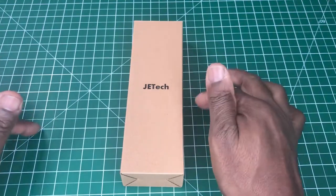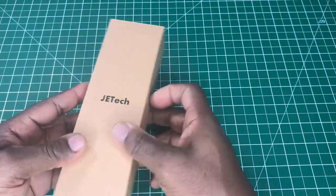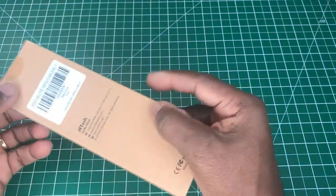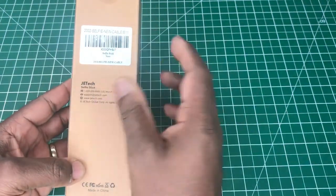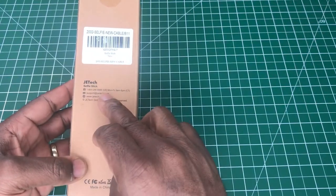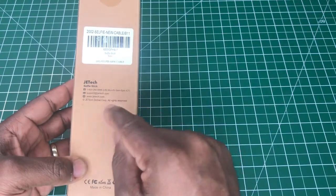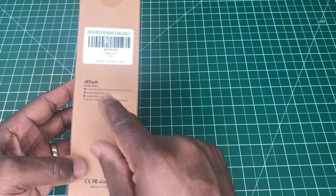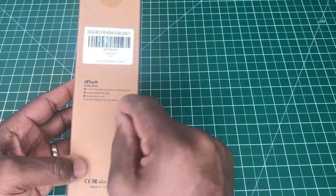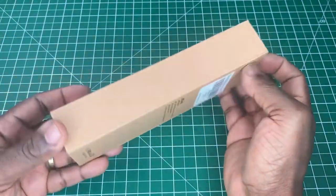Going around the box, we have a plain brown box with the word 'Jetek' on there, and on the back there's the Amazon label. Also on the back we have Jetek's telephone number in the US, their opening times, support line, email support line, and their website. It's just a plain brown box.